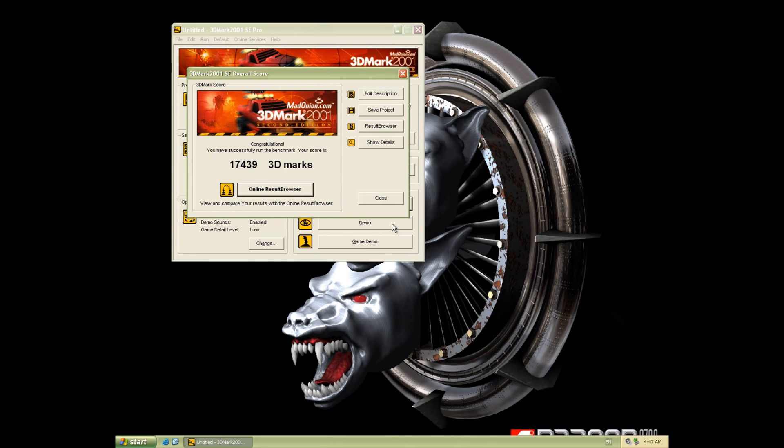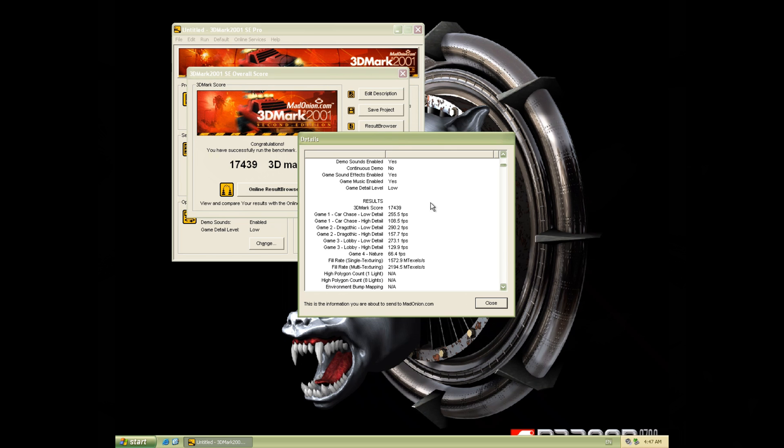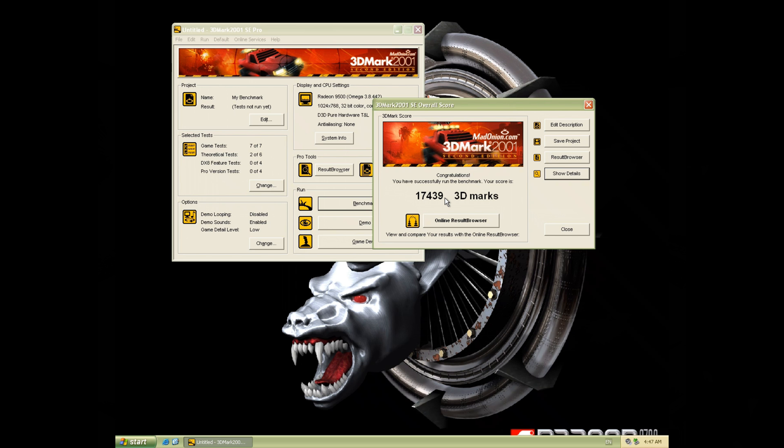Okay so the improved score is 17,439 — a huge upgrade compared to the 13,285 we got before. Let's have a look at the pixel fill rate results. We should see double the number: 2,195 instead of 1,104. So there you go — operation successful. We have successfully soft modded the Radeon 9500, unlocking those dormant four pixel pipelines.